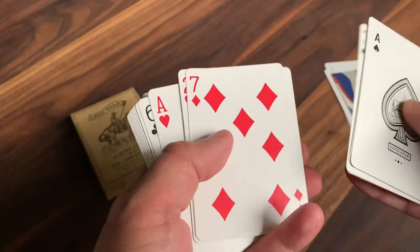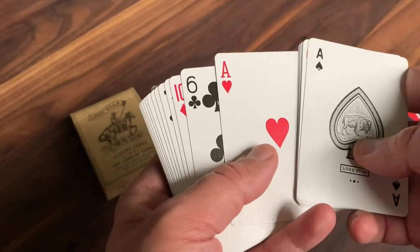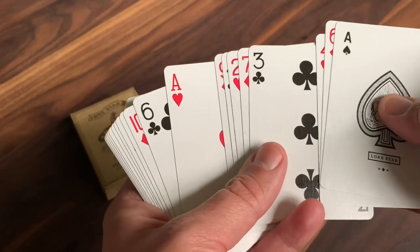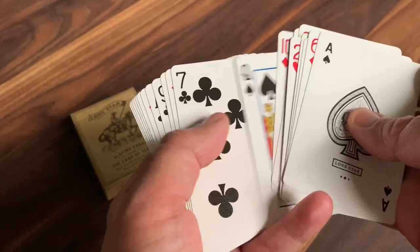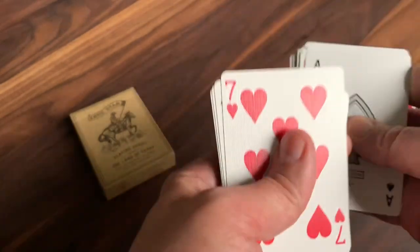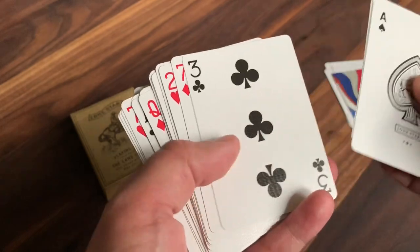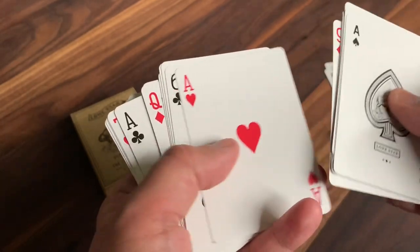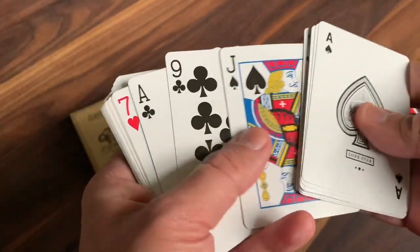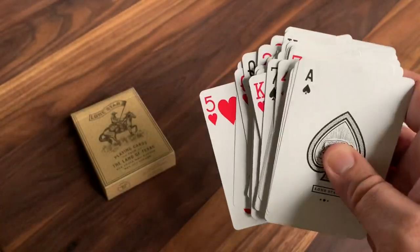You may notice the deck is not in new deck order — this is actually how it comes out of the box. It's in mnemonica stack order, made famous by Juan Tamariz. This stack is a really popular, trendy one for decks to come in these days and is used heavily for magic. The idea is you cut to a certain point in the deck — I think you cut to the four of diamonds — and now the deck will be in a known order you can use for mentalism tricks. The rest of the deck is completely bicycle standard courts, nothing else custom anywhere.